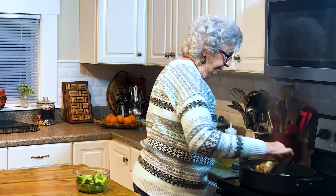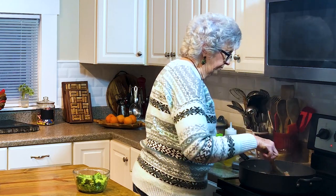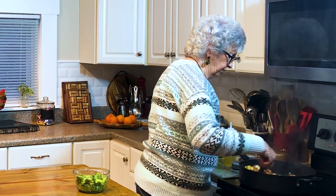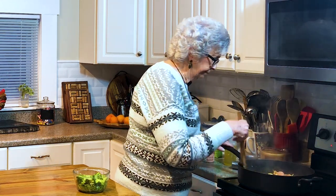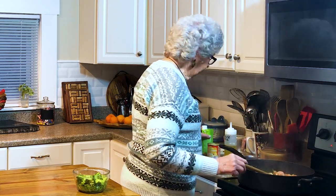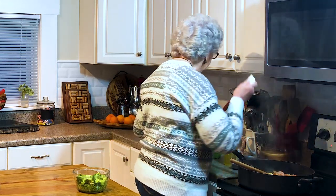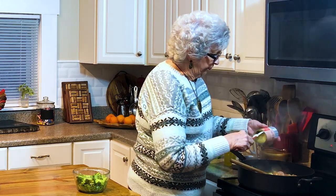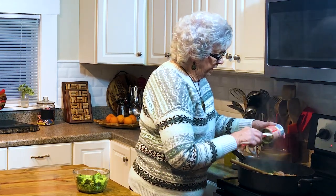If you've got a neighbor that's sick or a friend in church or someone that doesn't feel too good, you can go to the Dollar Tree and buy a card for 50 cents. It costs more for a stamp than it does a card today. And then we're going to add in a can of cream of chicken soup — I'm going to add in a can of that.